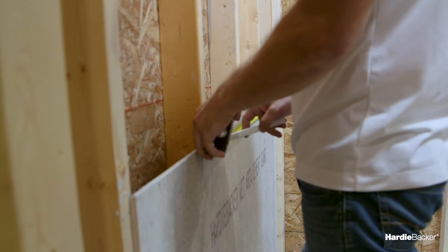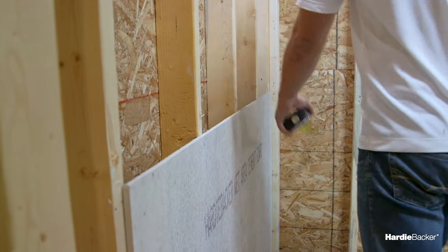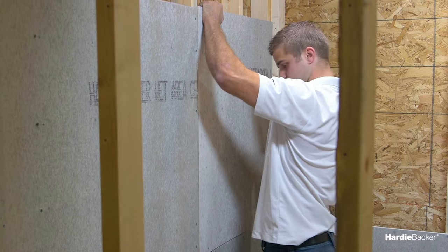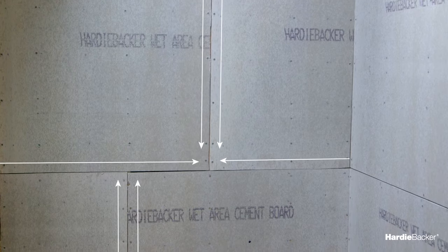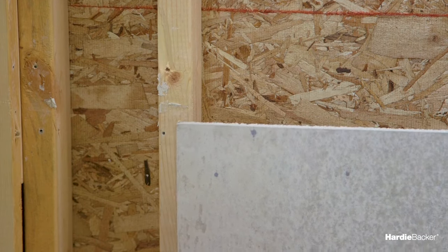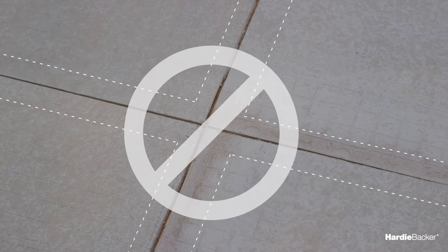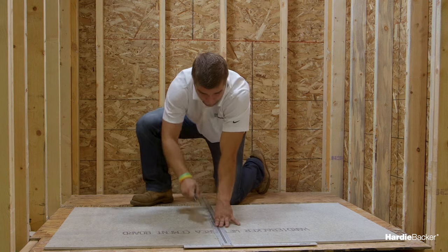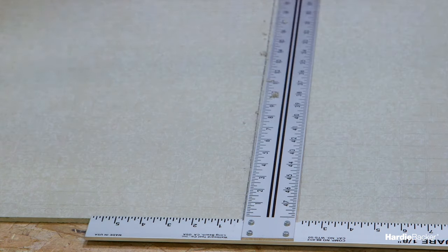Once you're certain that your framework is ready for your cement boards, you can begin determining their layout. Hardy Backer cement boards may be installed vertically or horizontally in a staggered pattern. Keep in mind, the edges of the board parallel to framing must be supported by a structural framing member. You also want to ensure that the corners of your boards never meet at one point, as this creates a weak spot.